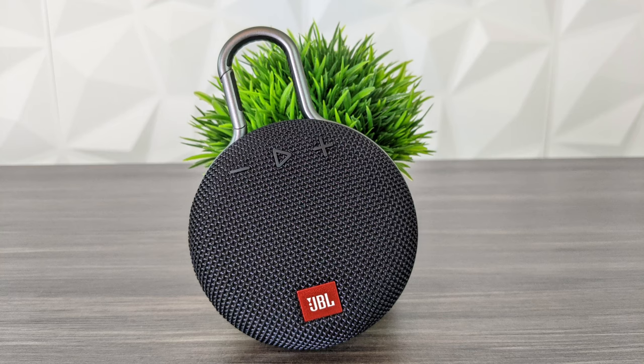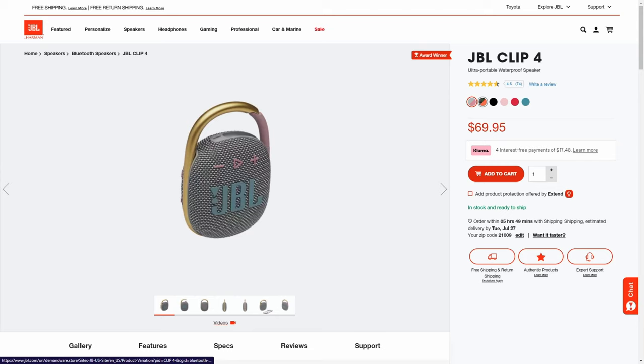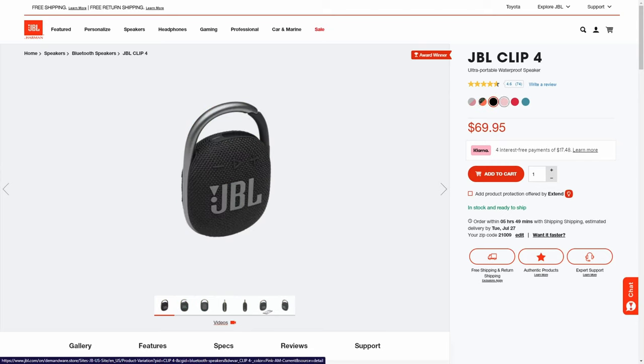So now for our final thoughts. This is a great portable Bluetooth speaker for the beach, poolside, camping, and hiking. For more domestic use cases, you can take it in the shower or bathroom, the garage, or any hobby workspace. Its portability and price point make it a good choice if you're looking for a durable portable speaker. JBL does offer a newer model, the JBL Clip 4, for $69.95, which offers better sound and a few additional upgrades.